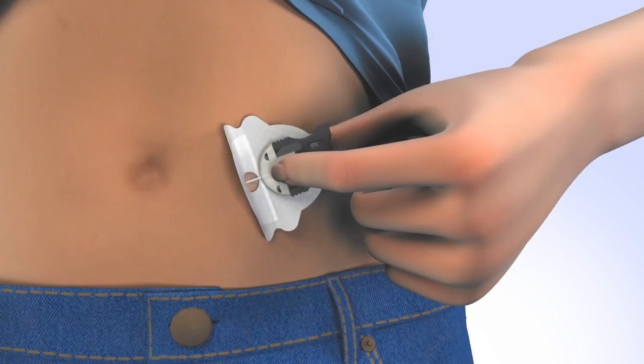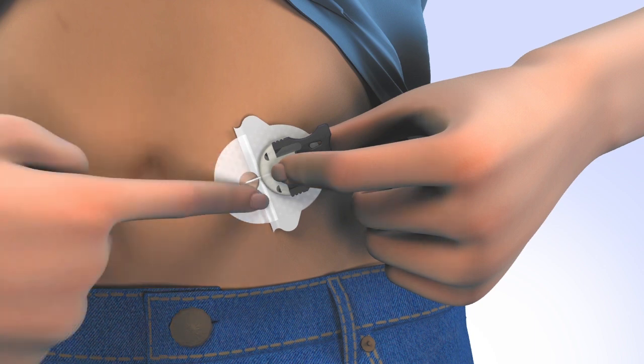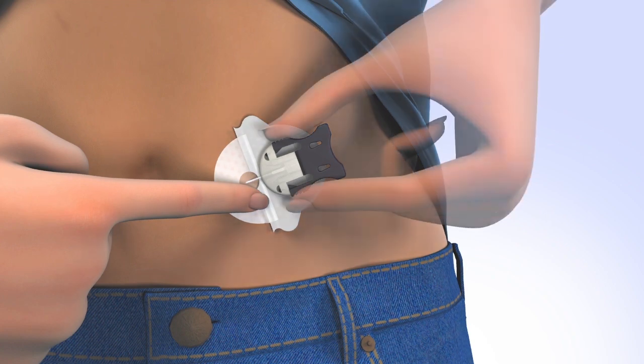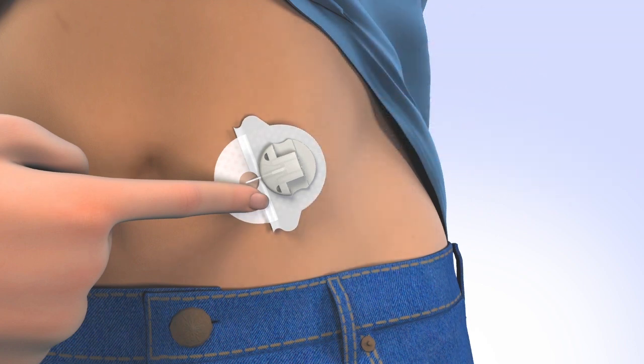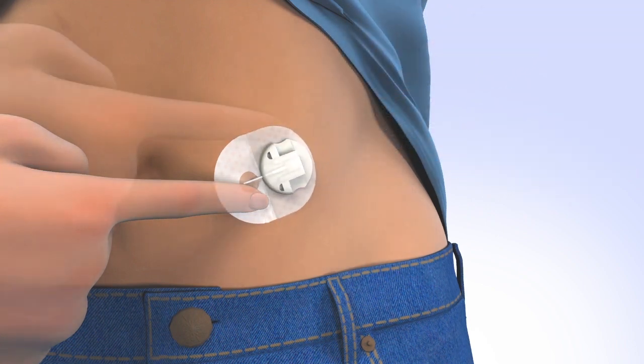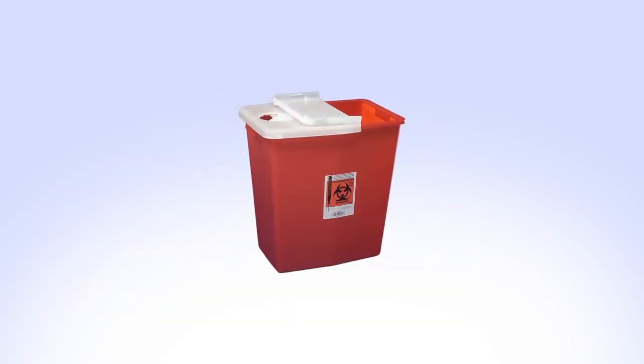Holding the cannula housing with one hand, remove the front paper backing and smooth the adhesive securely to the skin. Place a finger on the front portion of the cannula housing. With the other hand, squeeze the gray arms and pull back to remove the introducer needle. While keeping the set secure, gently remove the remaining paper and smooth to skin. Dispose of the introducer needle into a sharps container.